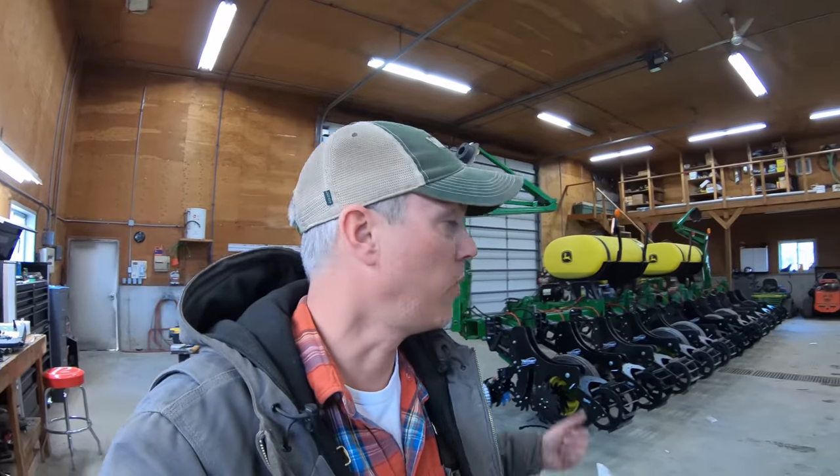Kind of a slow start here in the shop today. I did some office work most of the morning and a bit after lunch trying to get caught up on things. I don't know why we thought it was a good idea to have our business year end at the end of March, because it just wreaks havoc trying to get spring stuff done and worry about getting the books finished up. Anyways, I'm just going to move out the strip freshener, get the air seeder in here, and start working on it.